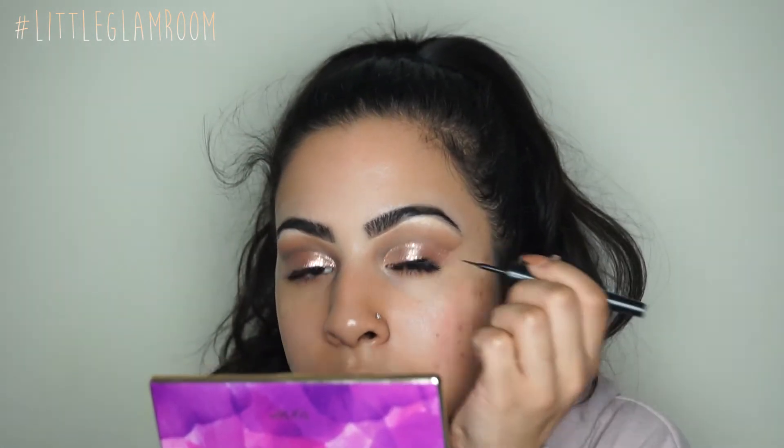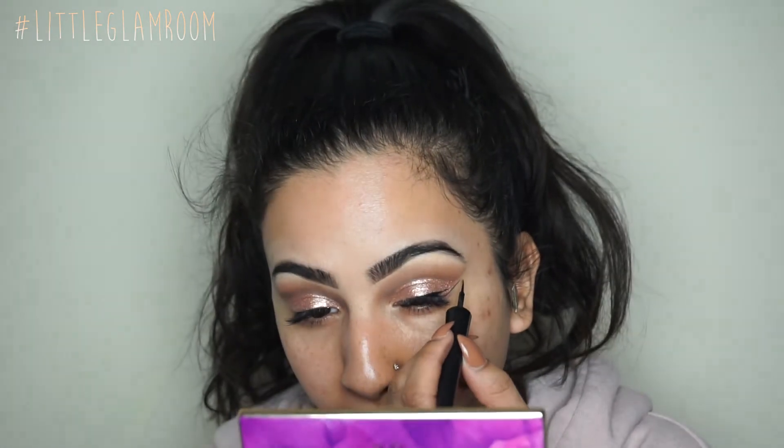The cool thing about this shadow is that you do not need any primer under it — you can apply it on a blank lid and you really don't need to add any glitter, though you can if you prefer. Once I feel like my eyes are where I want them, I'm going to apply some wing liner. I'm using the Revlon ColorStay wing liner, but you can use any wing liner you like.